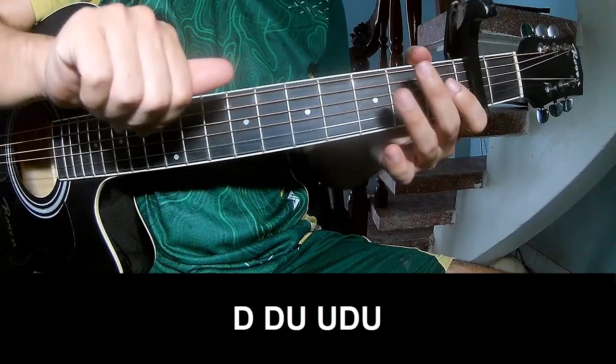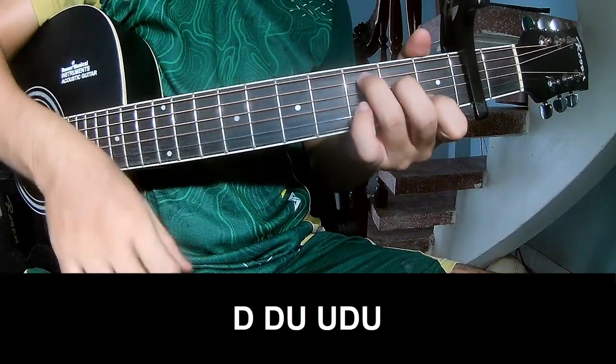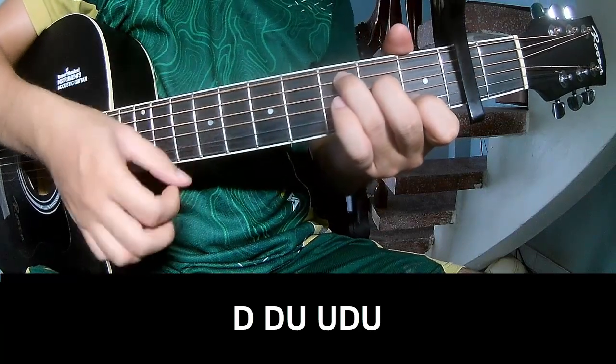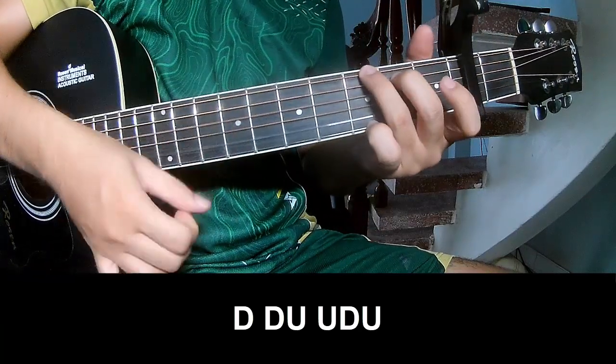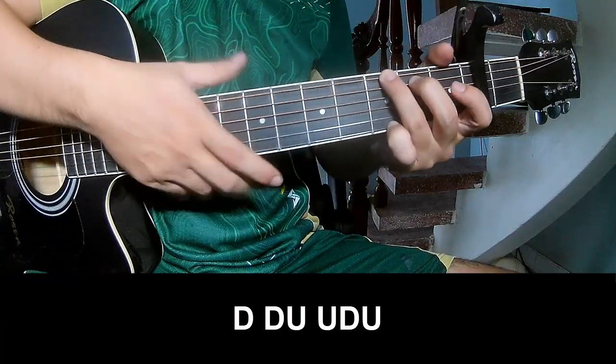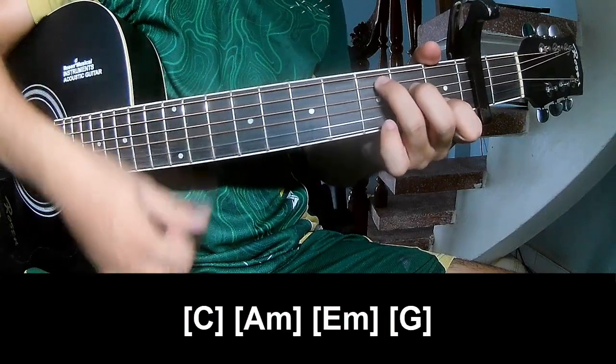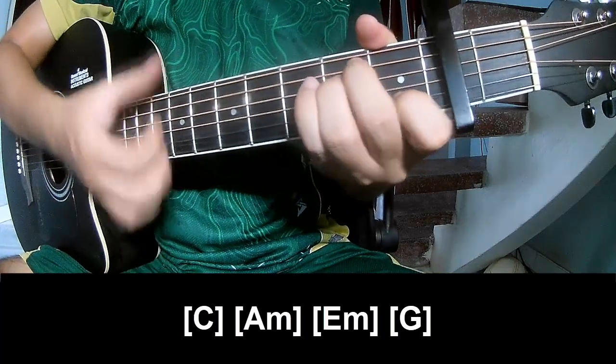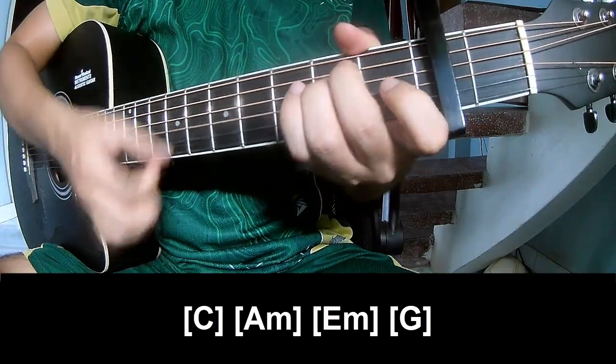The strumming pattern is: down, down, up, up, down, down, down, up, up, down, down, down, up, up, down, up. And play along: C, Am, Em, G.